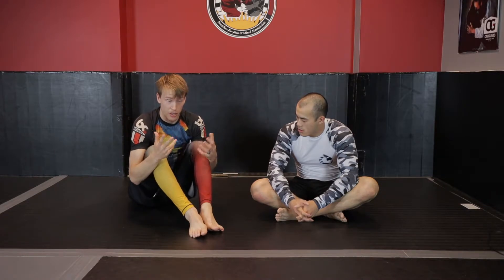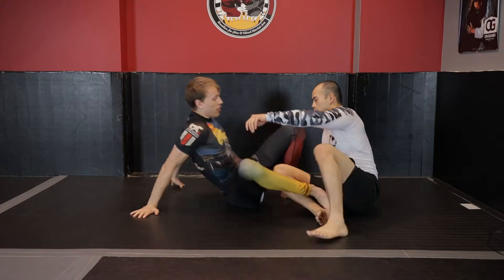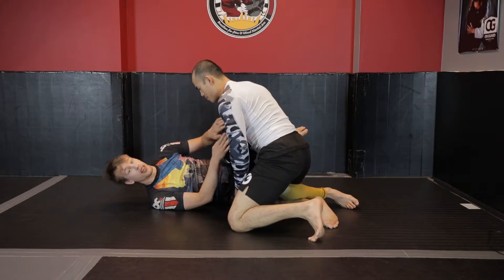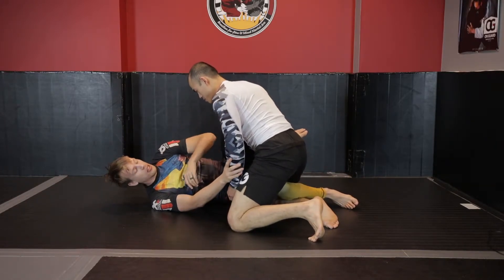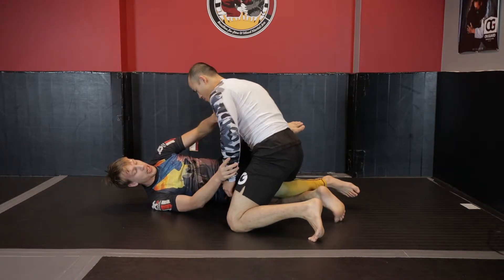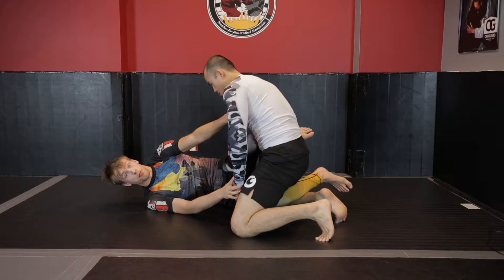Strong knee-elbow connection is great for guard retention and for keeping proper alignment so you're not vulnerable to submissions. These leg lock entries typically start happening when you don't have your leg in play checking your opponent's range, and your arms aren't active. You don't see Craig Jones or other high-level guys getting hit with these entries very often, because if you're keeping your opponent back with your knee in front of their body, it's very hard for them to control the knee line effectively.